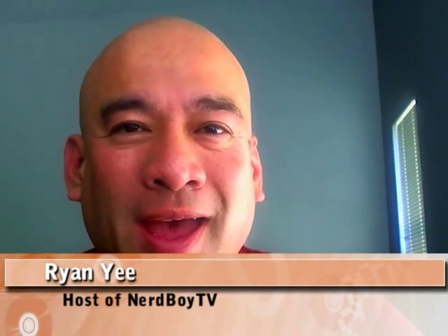Hey everyone, it's Ryan Yee of Nerd Boy TV and welcome back to our show. I just wanted to share something that happened with me over the weekend, in case you have one of those old computers at home and you're wondering — should you donate it, junk it, what should you do? Now that everything is supposedly moving toward the cloud, you should be able to salvage that dual-core processor computer if you follow some simple steps. My daughter has a new laptop, so she doesn't need her old Acer Aspire T180 computer.